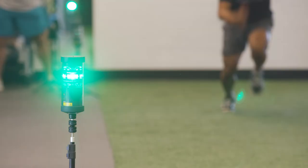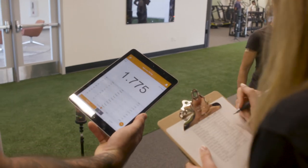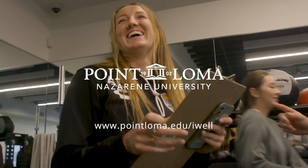Three, two, one, go. One point seven five — a little slower. Okay, first mark, that was slow.